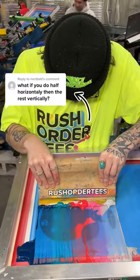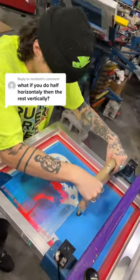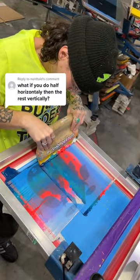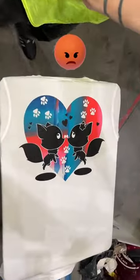This comment — we're not even sure if this is possible, but we're trying it right now. You want us to swipe half the screen horizontally and the rest vertically. Our master printer is eyeballing the center of the design here, and when we lift the screen you're gonna see exactly why we don't do this. If this was your order, would you be mad?